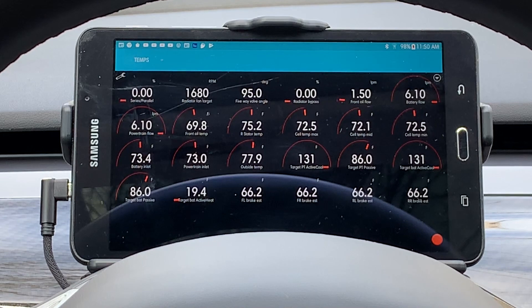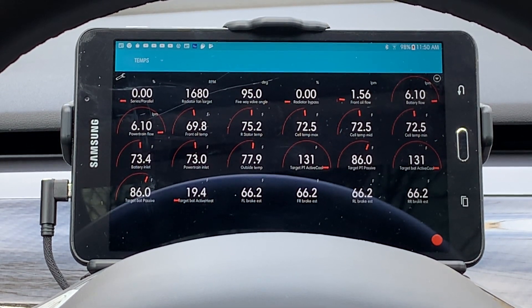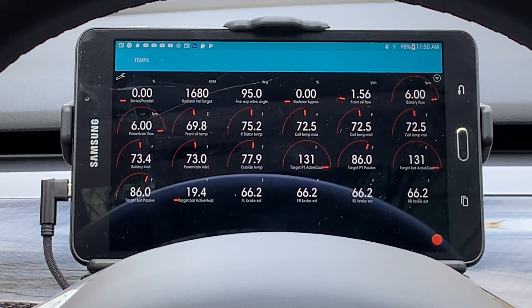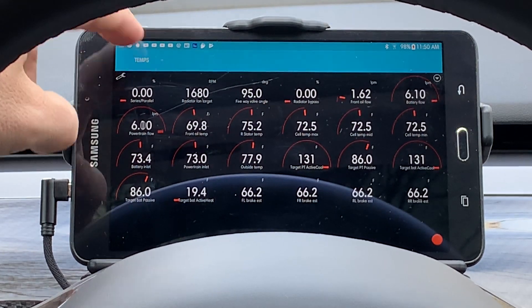The next tab is Temps. There are a large number of items that have temperature readings, such as the battery cells and pack, the powertrain, brakes, outside, inside, etc.